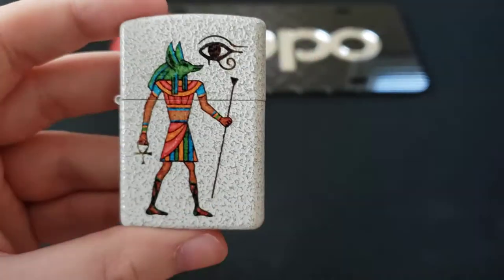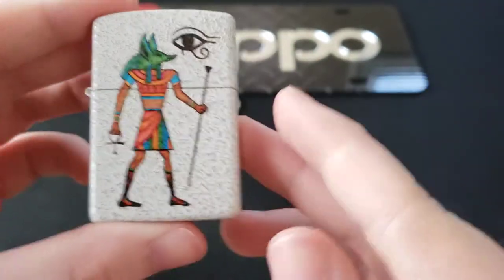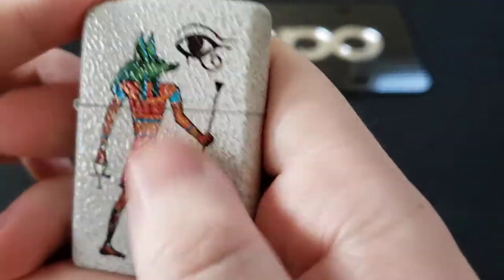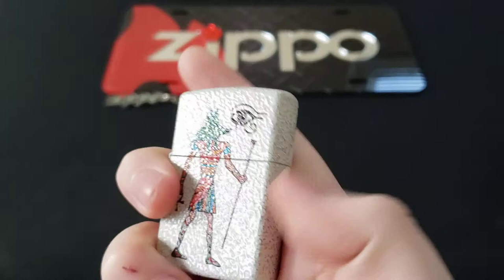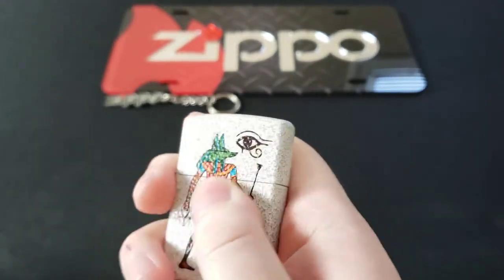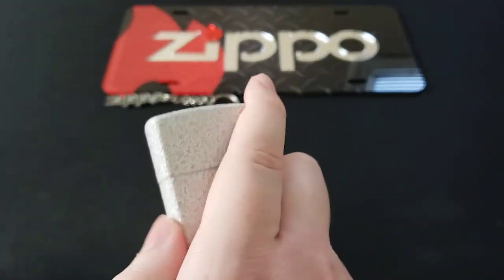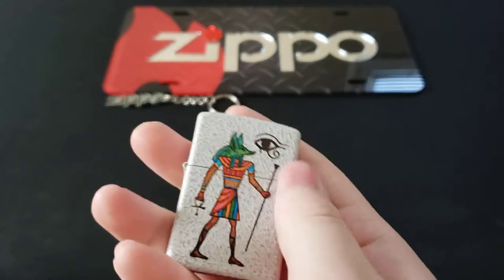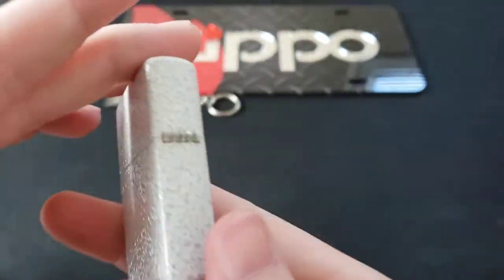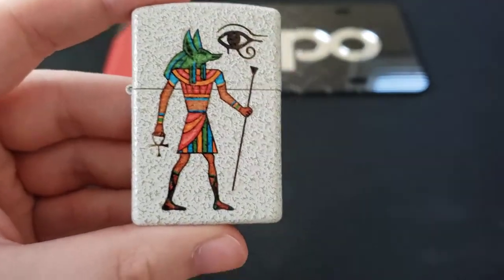I'm not sure of the right way to describe it, but it kind of reminds me of a golf ball almost, because you have this white finish on here and it has a little bit of texture — you can feel there's a slight bit of texture to this coating or paint that they're using. It's not completely smooth, but either way, super awesome. I'm in love with this finish and I hope they do more designs in it in the future.